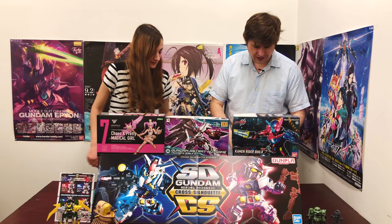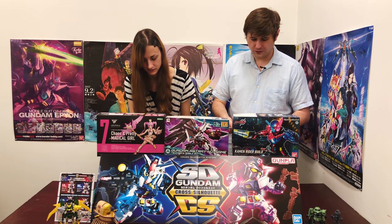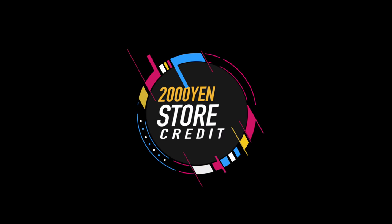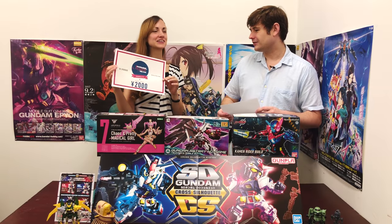It's time for a random number generator credit giveaway — 2,000 Yen for anything you want at HLJ.com, including coffee filters now.